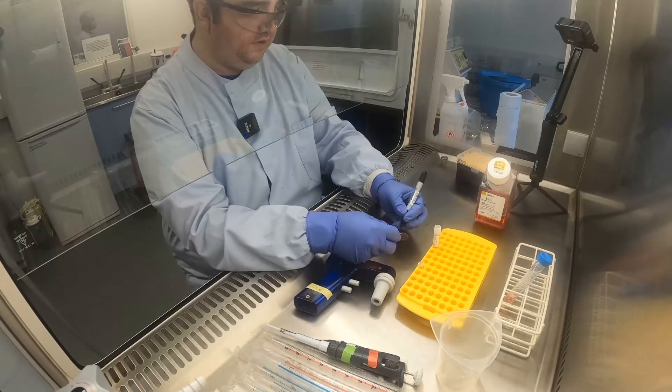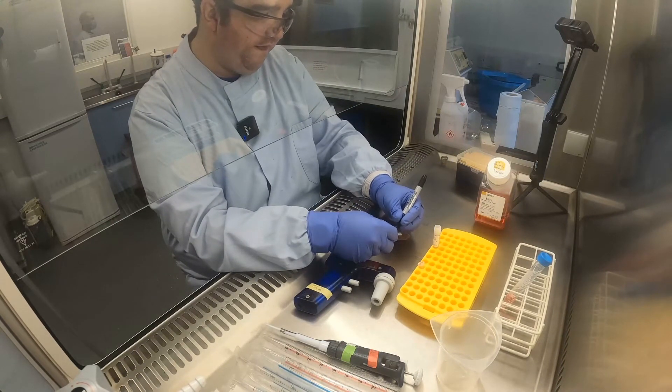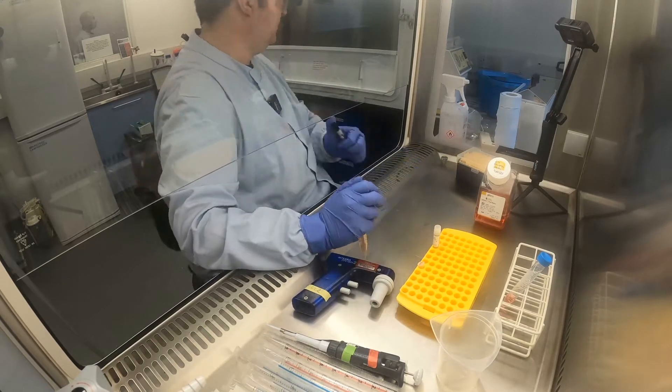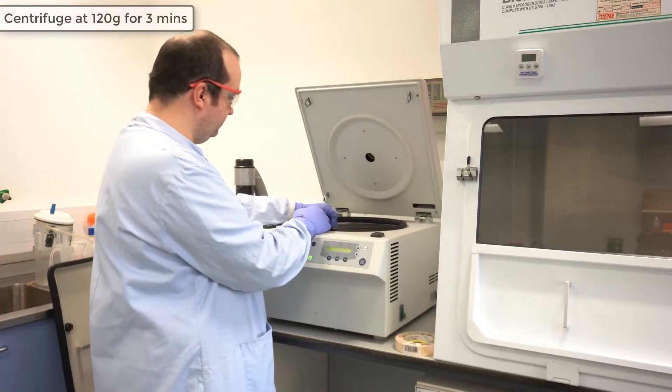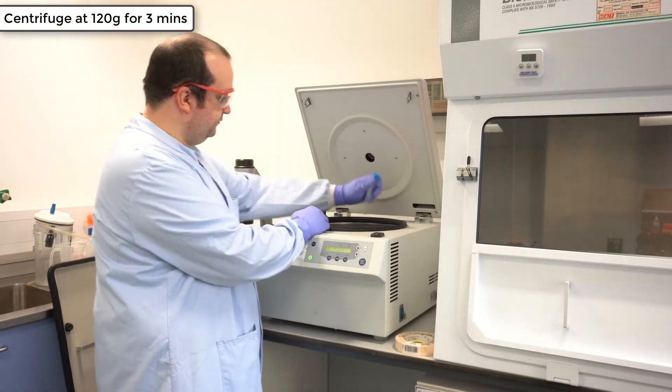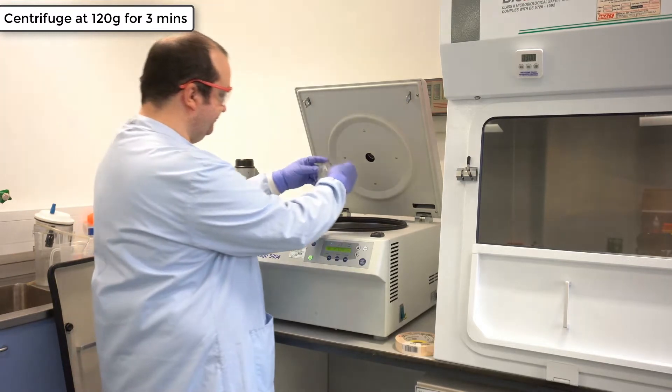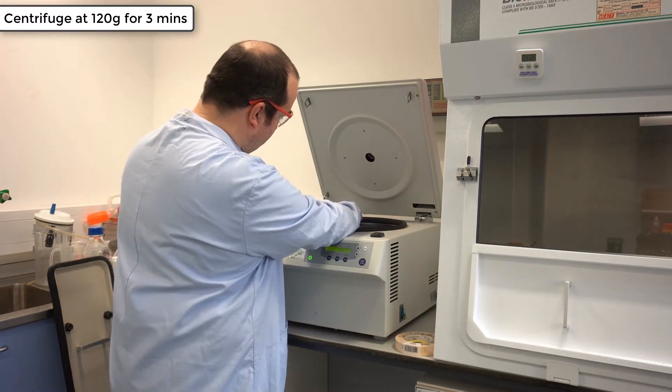Remember, it is important to label the tube with the cell line and your initials before centrifugation. Centrifuge at 120 times G for three minutes, ensuring that the centrifuge is balanced.